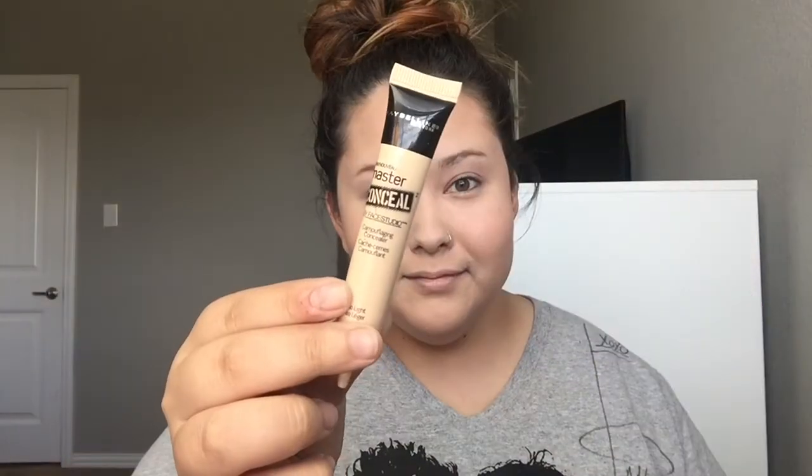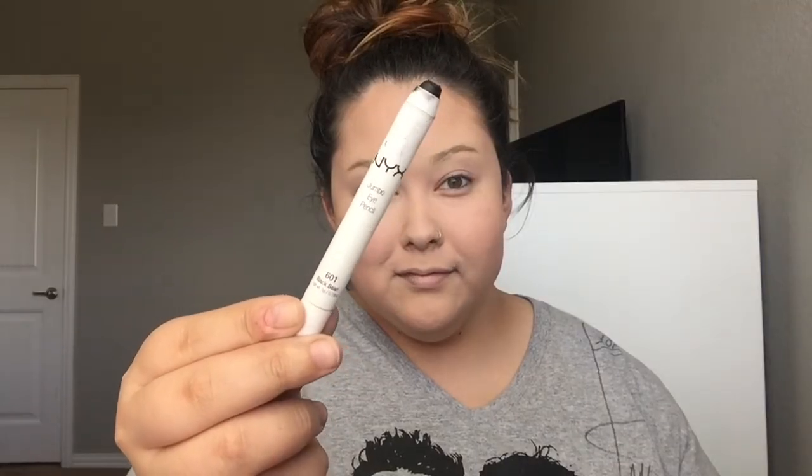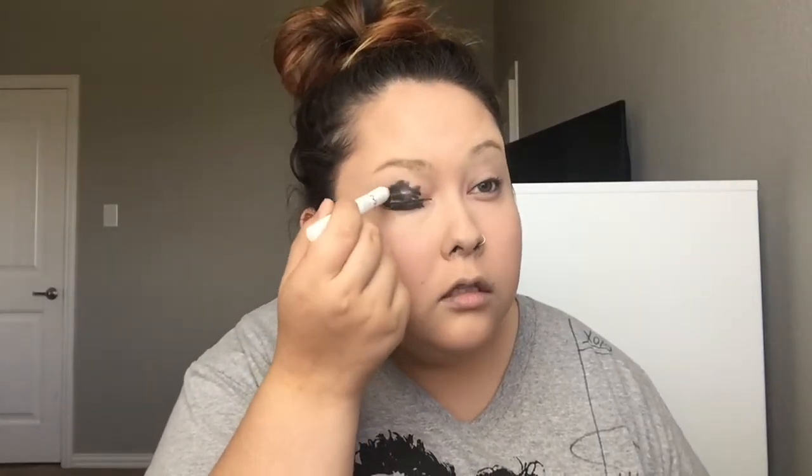Now for the missing eyeballs look — it's gross but great! I'm taking my Maybelline Master Conceal in the shade Light and covering my brows so they look less visible, then setting that concealer with some face powder. Now taking my NYX Jumbo Eye Pencil in Black Bean, I'm applying this all around my eyes and blending it out with my fingers.